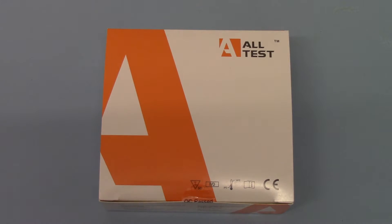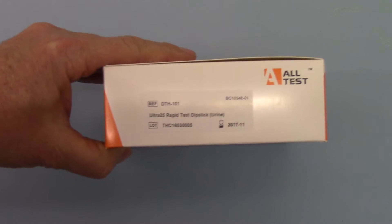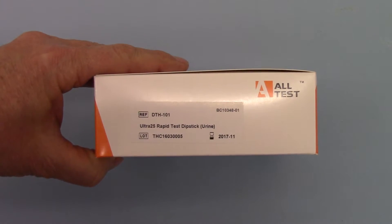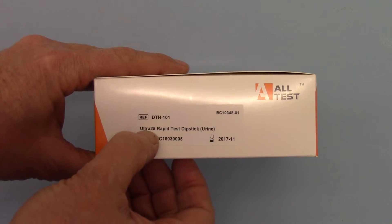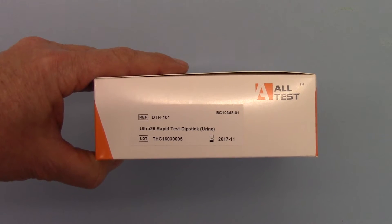This is the outer packaging showing the standard Alltest Strip package of 50. We rotate you through — you can see the catalogue reference remains DTH 101. We've had this labeled specifically with an Ultra 25 nanogram rapid test dipstick for urine.